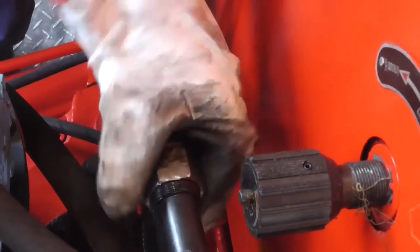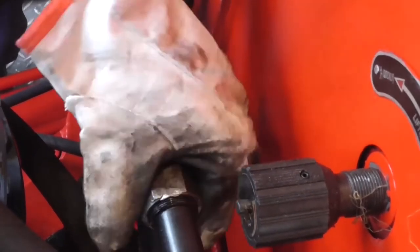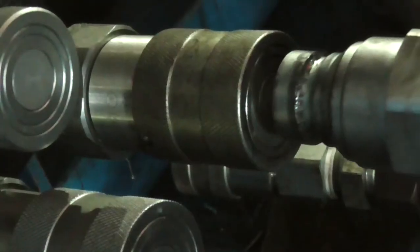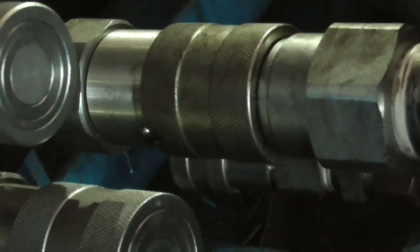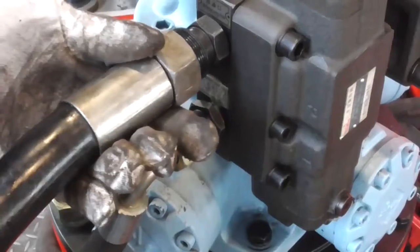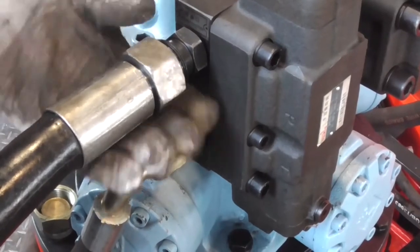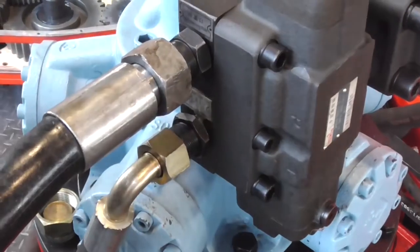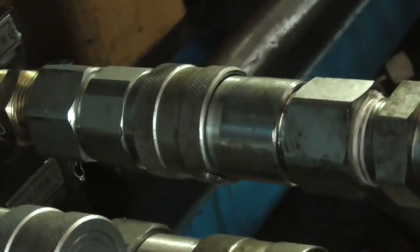Oil inlet pipe connection: one end of the pipe is connected to the oil inlet of the Drill Pipe Power Tongs, and the other end is connected to the oil outlet of the hydraulic power station. Oil return pipe connection: one end of the pipe is connected to the return port of the Drill Pipe Power Tongs, and the other end is connected to the return port of the hydraulic power station.